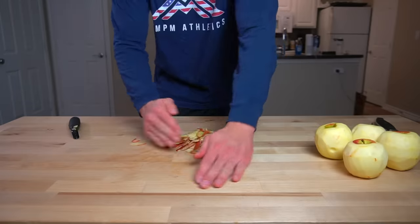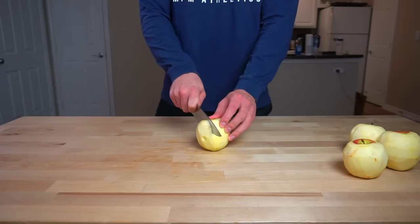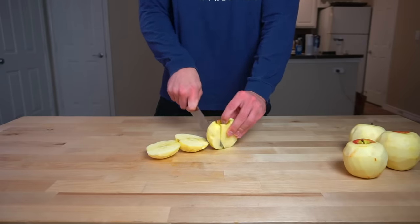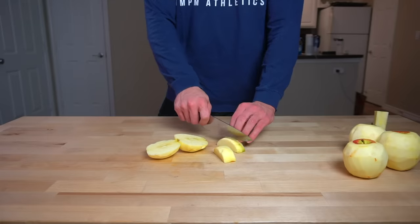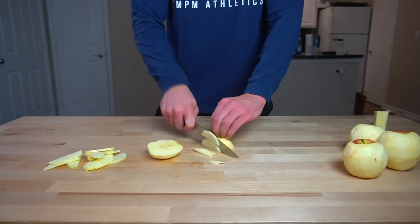Peeling the apples is an optional step. In the past I never used to do this, but I just bought a new vegetable peeler that is actually sharp and easy to use, so it's not too difficult to just skin them real quick. Before I bought this, I had a peeler that was a nightmare to use and I never peeled the apples when I made this dish and it always still turned out just fine, so take that for what you will.